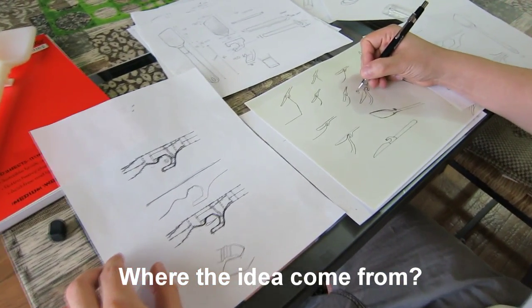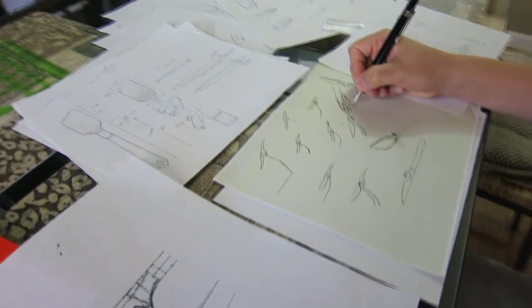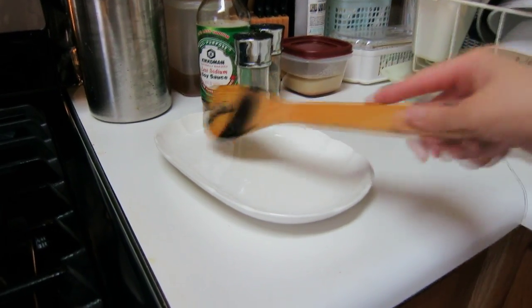Where did the idea come from? The idea came from a simple problem that I was trying to solve. I'm a chef and I love cooking. Every time I cook and it's time for me to flavor my dish, it's hard for me to find a place to put my spatula.